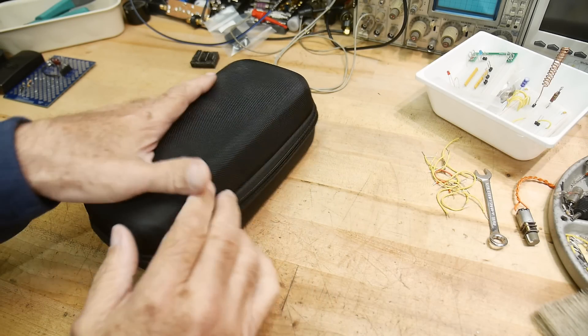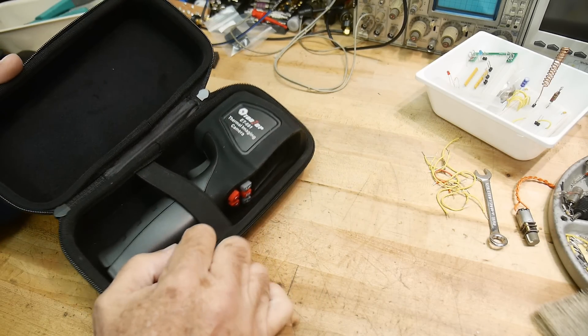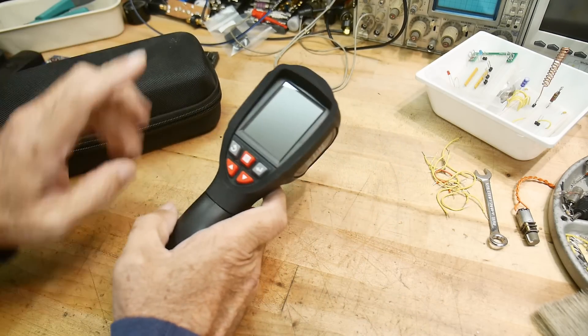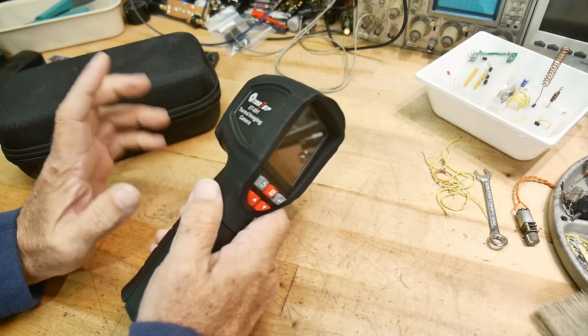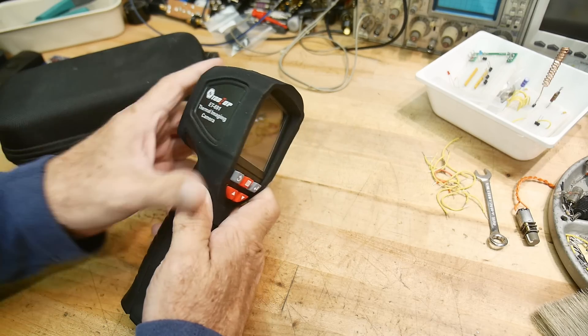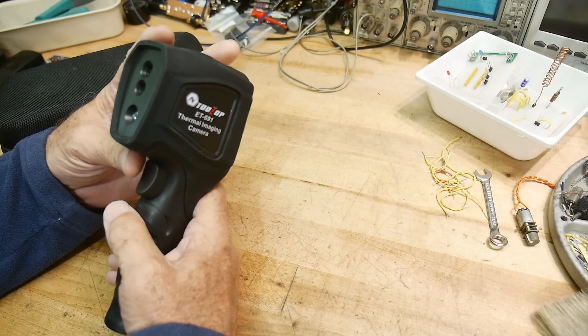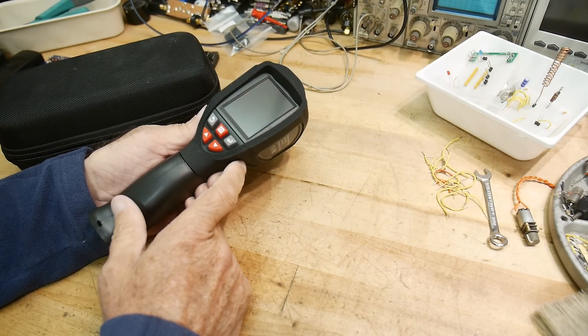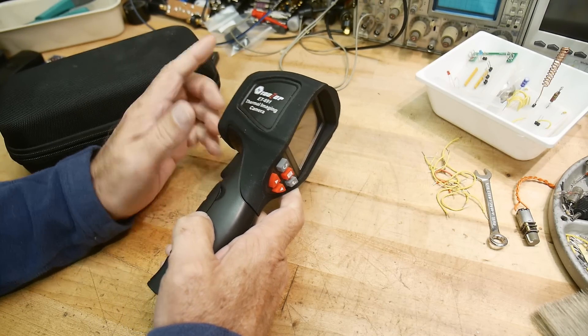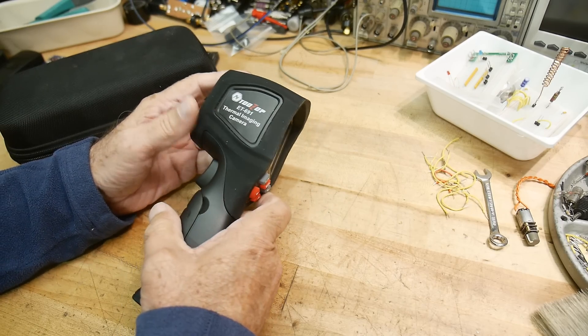Let's do a teardown today. I have this old thermal imaging camera, which was great when I first got it, but it's only 32 by 32 thermal pixels, so it's actually quite limited and I have better cameras now. So I thought, for the sake of the channel and my curiosity, I'd like to open this thing up and maybe we can get down to the actual microbolometer sensor and take a look at that.